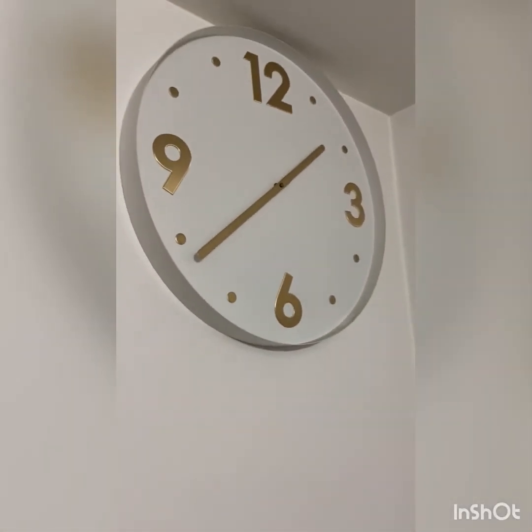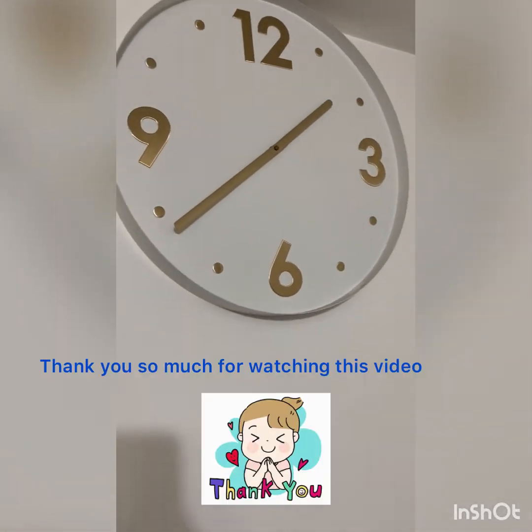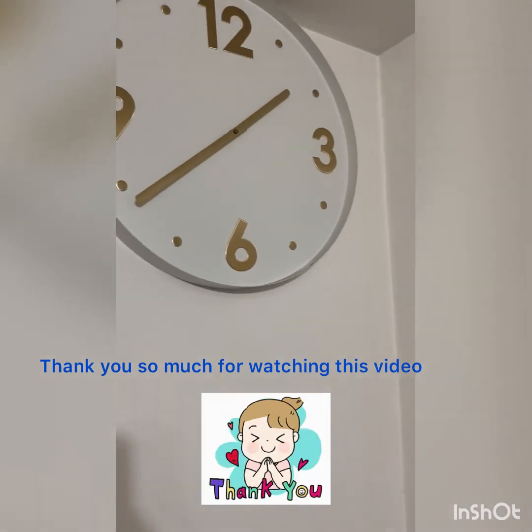So the time is now 1:40 a.m. I'm going to finish this video now — thank you so much for watching!